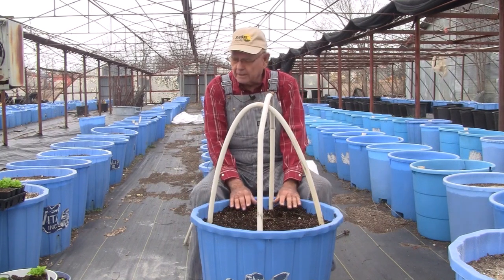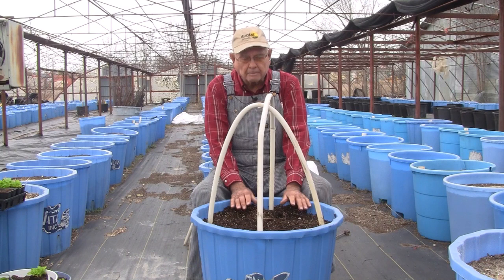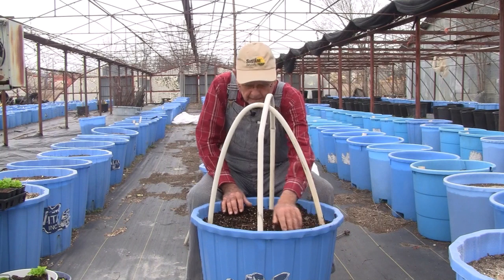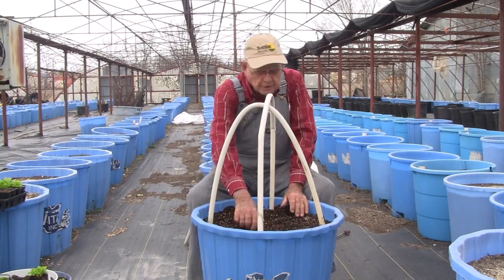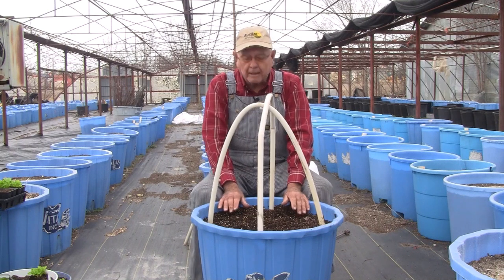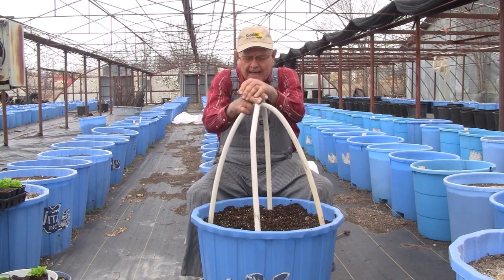This keeps your lettuce from burning or your spinach. It's going to have to get pretty cold to burn lettuce, but we got down to about five degrees here in Oklahoma this year and most of my customers lost their lettuce - it froze back. It's coming back now, but it did knock it down for a little bit.